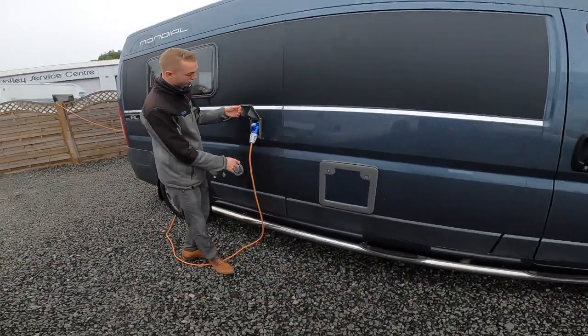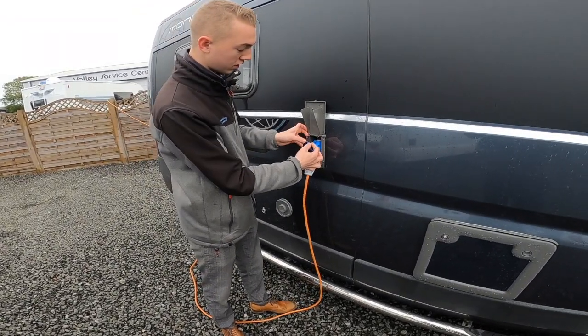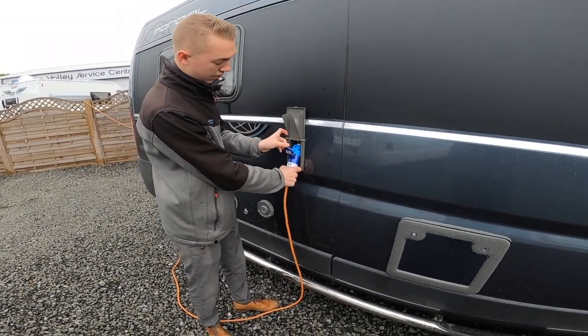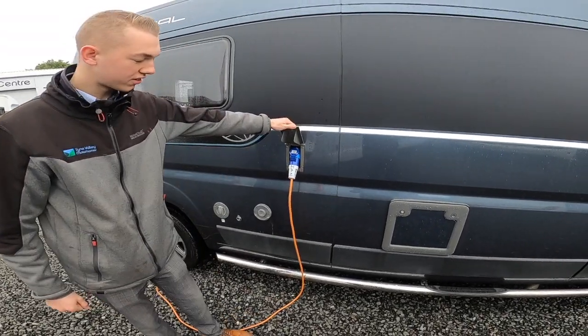Moving further along, you have your hook-up point. This is how you hook the vehicle up — pull the lever back, slot it on, and then pull it off. Always hook the van up first and then connect to the main site.